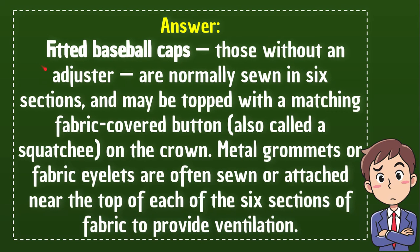Fit Baseball Caps — those without an adjuster are normally sewn in six sections and might be topped with a matching fabric-covered button. Also called Squatchy. The answer is Squatchy.